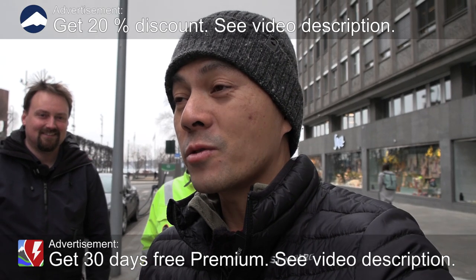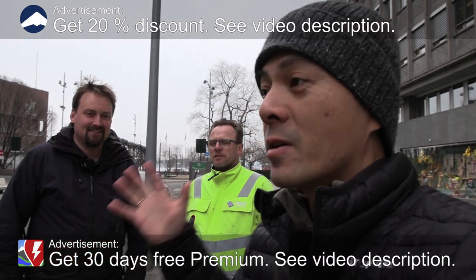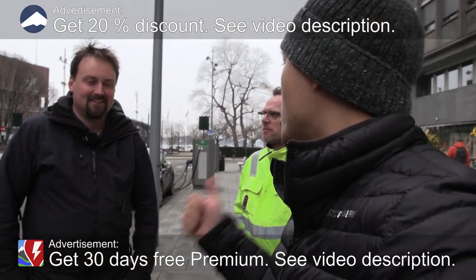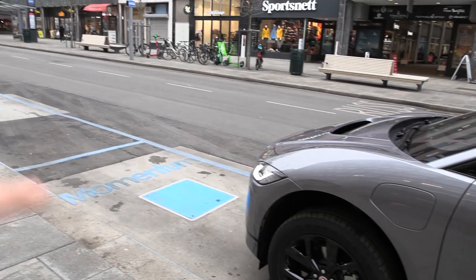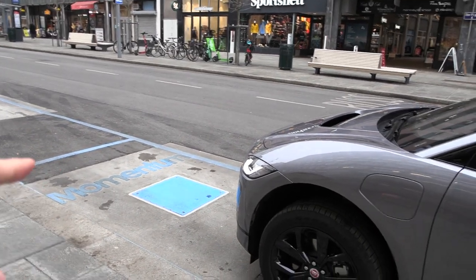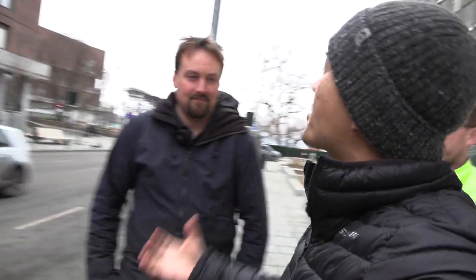We are now downtown Oslo, and with me I have Gabriel and also Ola today. We're going to do some tests here today. Gabriel is from Momentum Dynamics and this is the I-PACE. We're going to test the efficiency of the wireless charging, because that has been a question — how inefficient is wireless charging? That's why we also have Olaf the electrician today. We're going to find out.